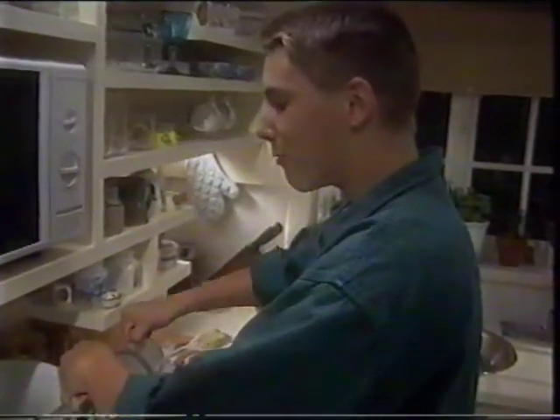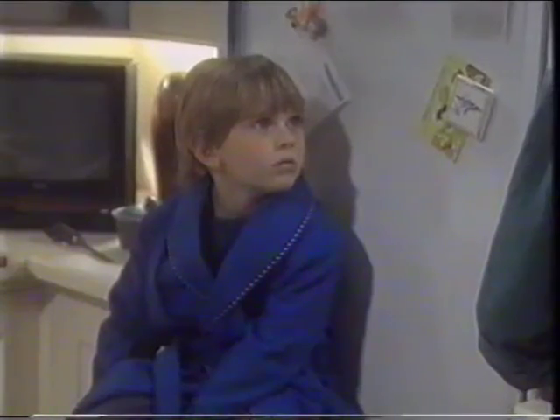I thought I was awfully clever getting my hands on a pack of Royco pasta and sauce. You can use it in a hundred different ways, and it tastes absolutely fabulous.